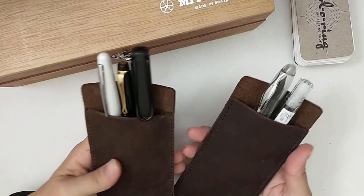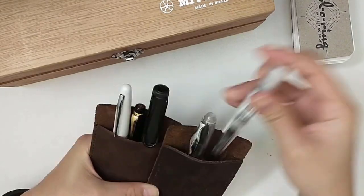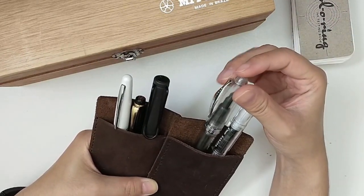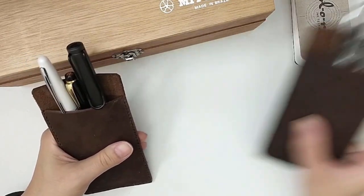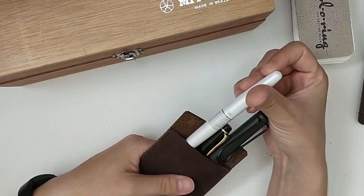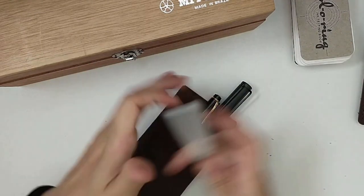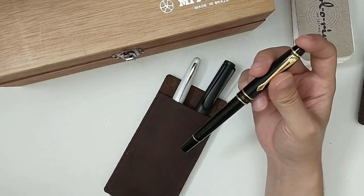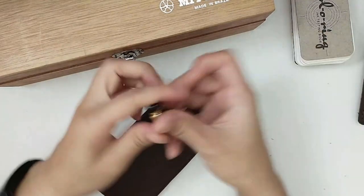My other pens I just keep in this leather pen holder that I made myself with my husband's help. I have my Pilot Kakuno with an extra fine nib, and then I also have this Noodler's Ahab with a flex nib — those two are the ones I'm currently using for journaling and they're inked. These three here are not inked: I have a Lamy Safari in a fine nib, a Pilot Metropolitan in a fine nib, and then I also have this Crown fountain pen — a very old one that my dad gave me — with a broad nib.